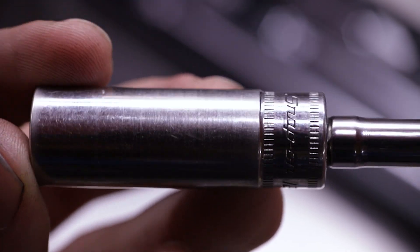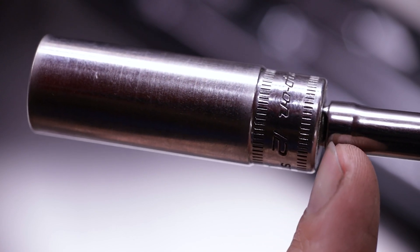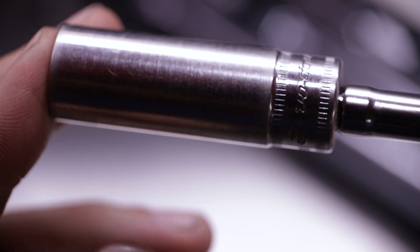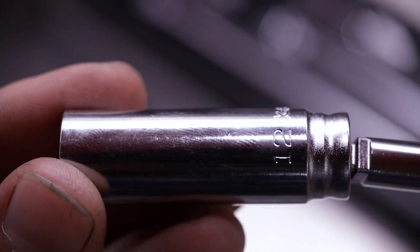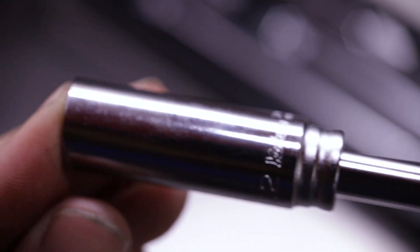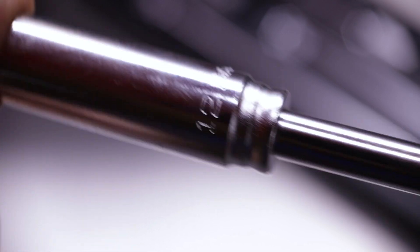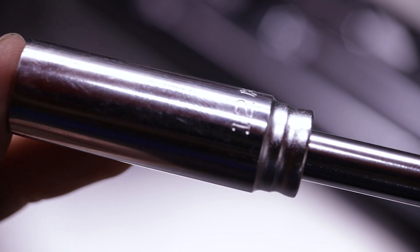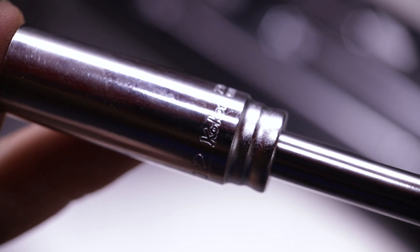One issue I noticed on the deep well quarter-inch Snap-on sockets: here is a Snap-on 12 deep quarter-inch — there's a gap, the deep wells will not go all the way on for some reason, and you do have quite a bit of slop in the second clicked position. Comparing that to a Koken 12 quarter-inch deep well — when you click it on, it clicks in fully seated with no movement. The Koken's fit and finish is a lot nicer than the Snap-on, especially with the deep well quarter-inch sockets.